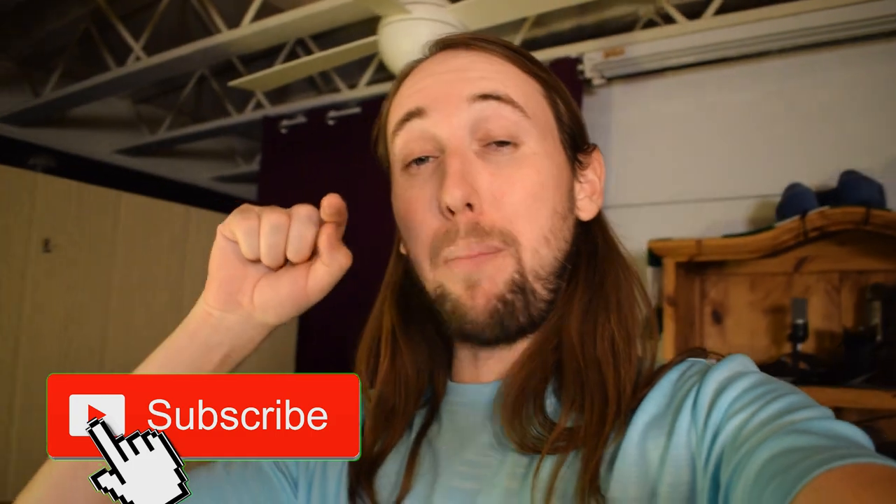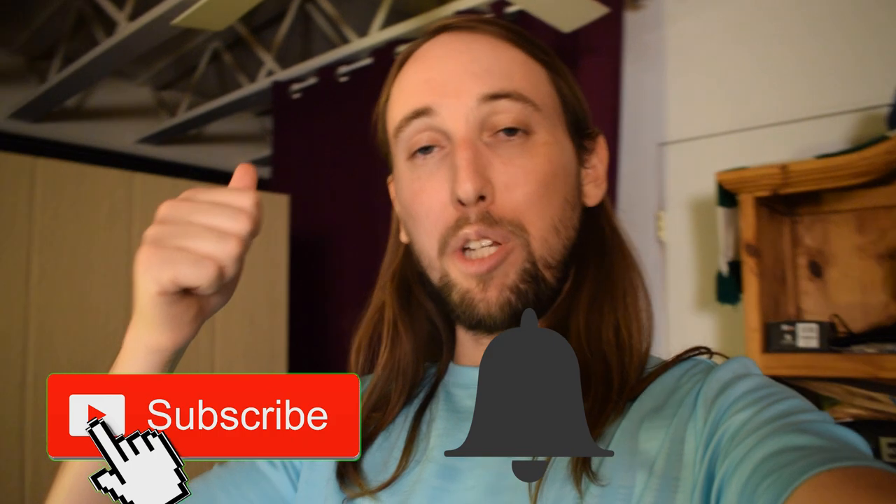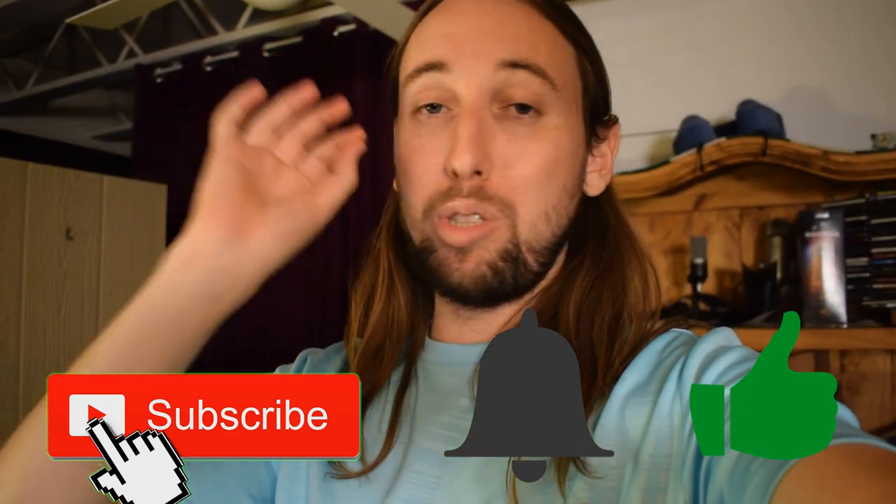I just wanted to take a quick minute before I get started — if you guys like review videos, if you like tech review videos, go down and hit that subscribe button and also hit that bell notification button so you get notified every time I upload a new video. And if you like this video, I would really appreciate it if you dropped a like. As usual, I will be doing a quick unboxing, followed by a demonstration, followed by a review.